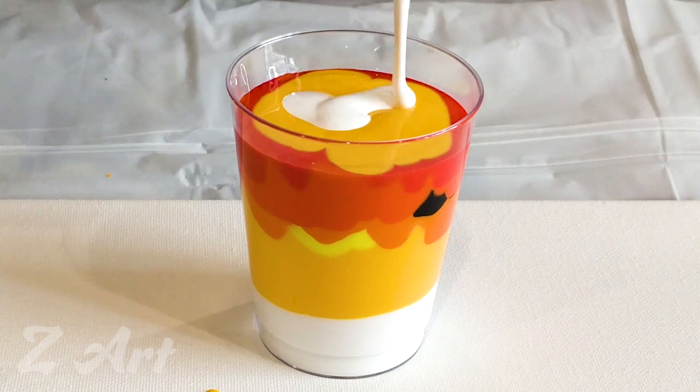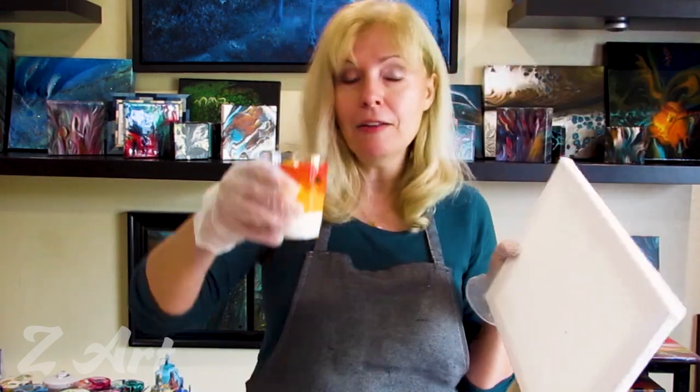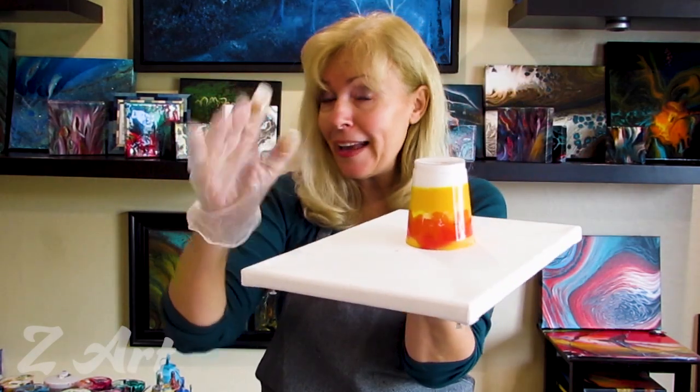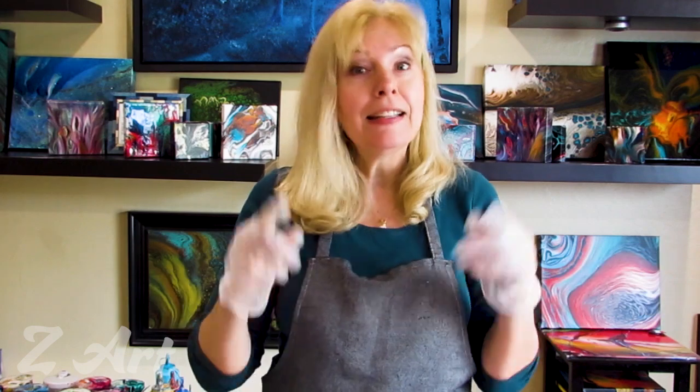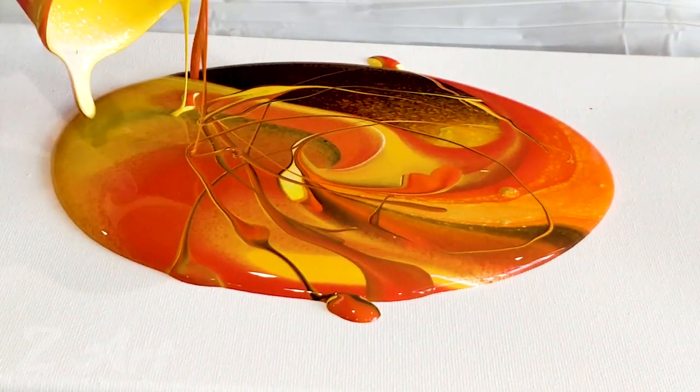Here we go — I'm taking my canvas. My canvas is 9 by 12, my 8-ounce cup. I'm closing it up, turning it around, taking my hands away and putting it down on the table. Never try to do everything in the air, that's not a good thing. Just put it down on the table and open the cup — one, two, three.